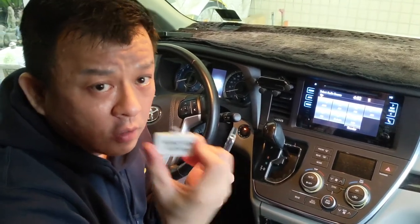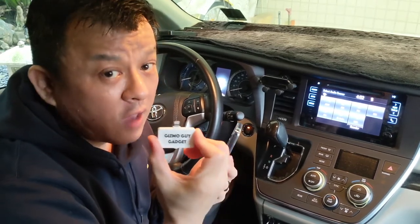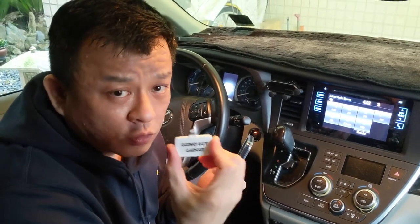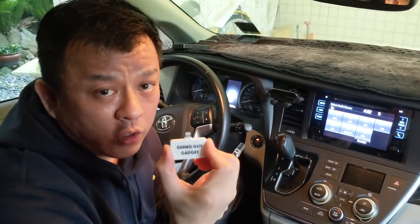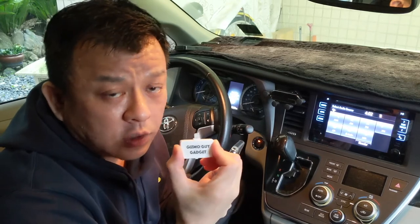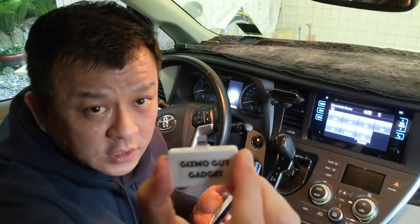This works for iPhone 6, iPhone 7, iPhone 8, iPhone 10, iPhone 11, and iPhone 12. All you have to do is plug in my Gizmo Gadget to your phone and you'll be able to cast and play all your music through your car or home radio without using Bluetooth, Aux, or any wire.